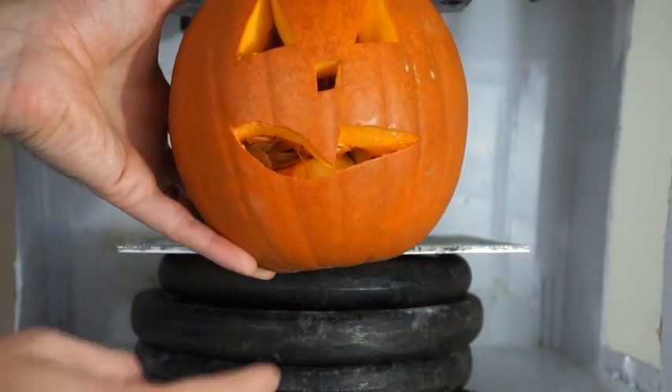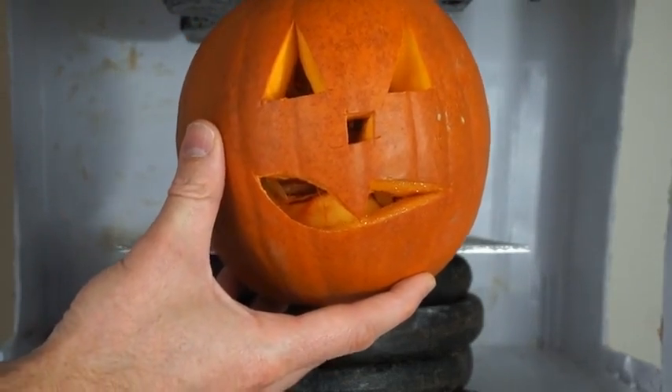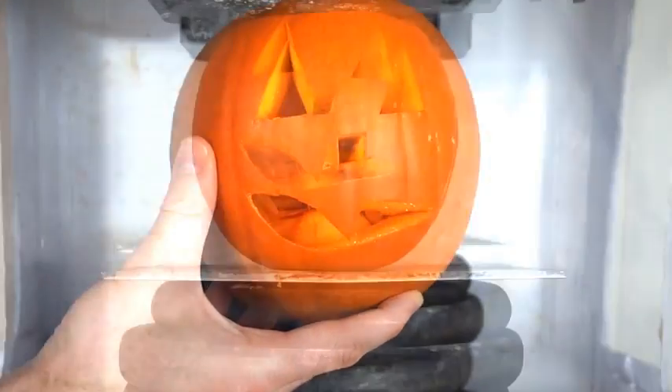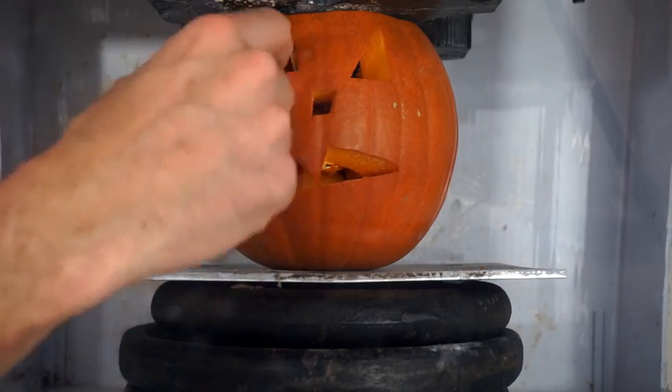So the original jack-o'-lanterns, did you know they weren't even pumpkins? They were turnips and potatoes and stuff that the Irish used to carve out. I carved this one but left the insides in there, so I thought it would be cooler to crush that way. Jack-o'-lantern crushed by a hydraulic press.